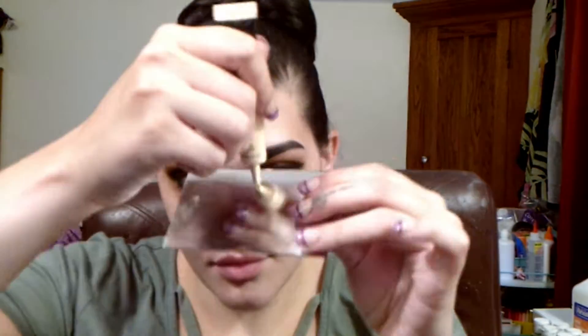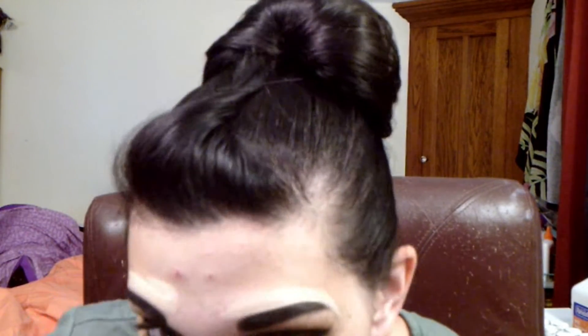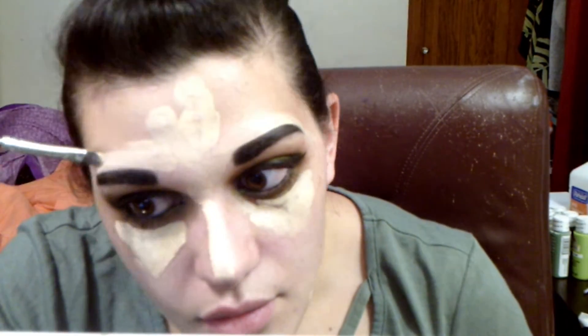Now I'm taking my concealer on a mirror piece — I always use a mirror piece — and I'm using a flat rounded brush to go around my eyebrows. I'll also use this concealer on my forehead, nose, underneath my eyes, chin, and lower jaw. Here I am fixing my eyebrow, messing it up, and then re-fixing it.